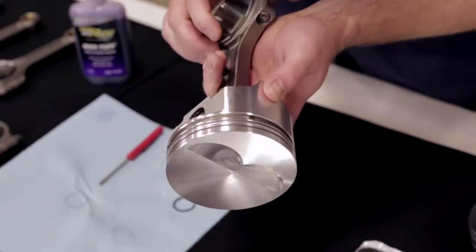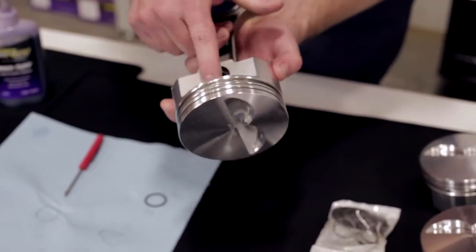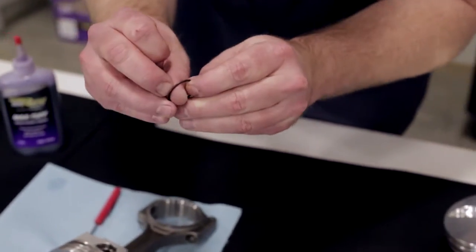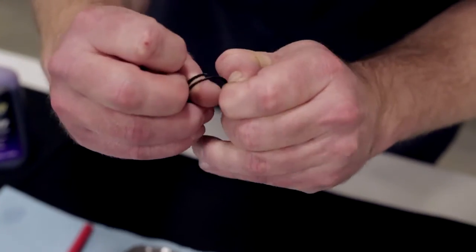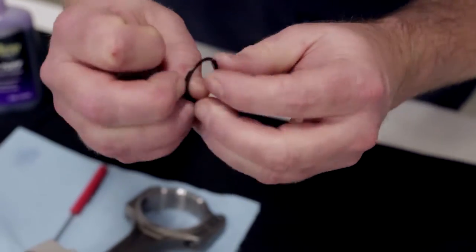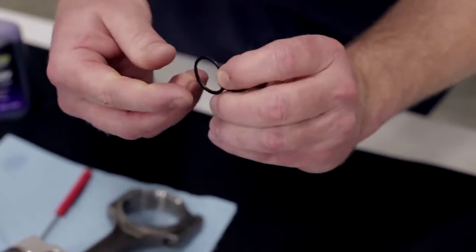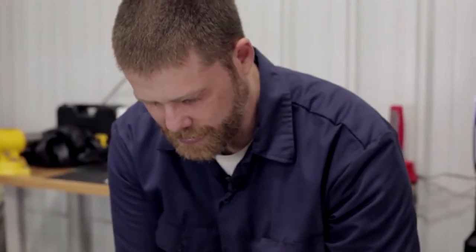Now we've got the first spiral lock in. We're going to put another one on top of that and make sure everything's locked in securely. You just take your time and get one side. As you look at the spiral lock, it's called a spiral lock because it's cut in a spring spiral. You get one of the tips locked into the ring groove, then take your screwdriver and work it around slowly until it locks into place. I've got one in — I'll go ahead and put the other one in, then show you what the finished assembled piece looks like.